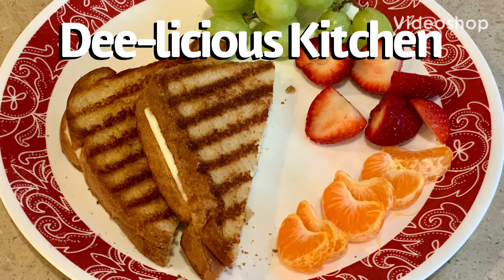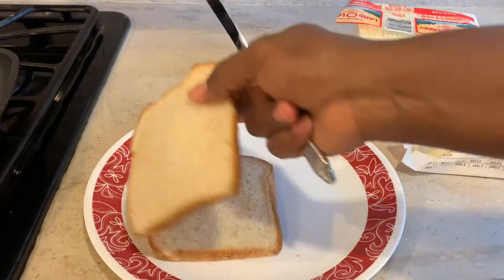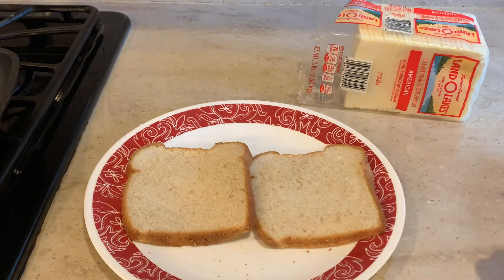Hello and welcome back to Delicious Kitchen, it's your girl D. Today on the menu is grilled cheese — a kid favorite and a mom favorite because it's quick, easy, and the kids love it.